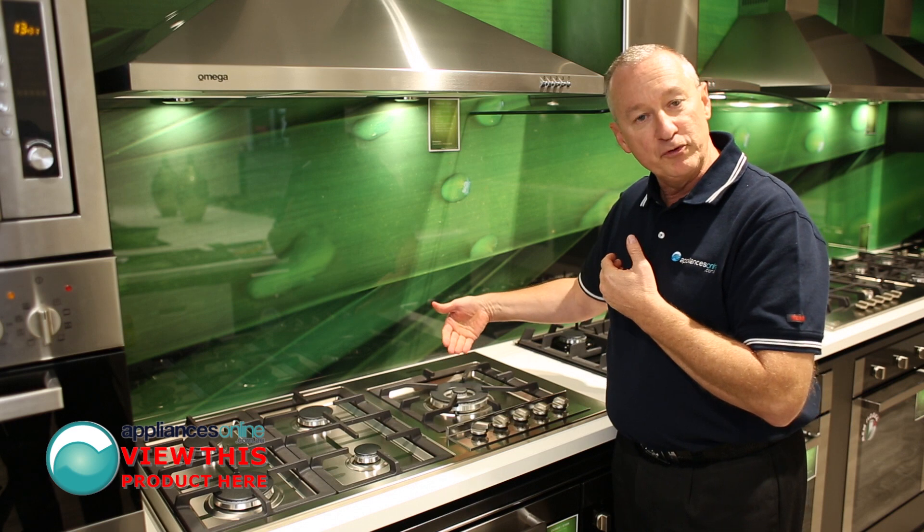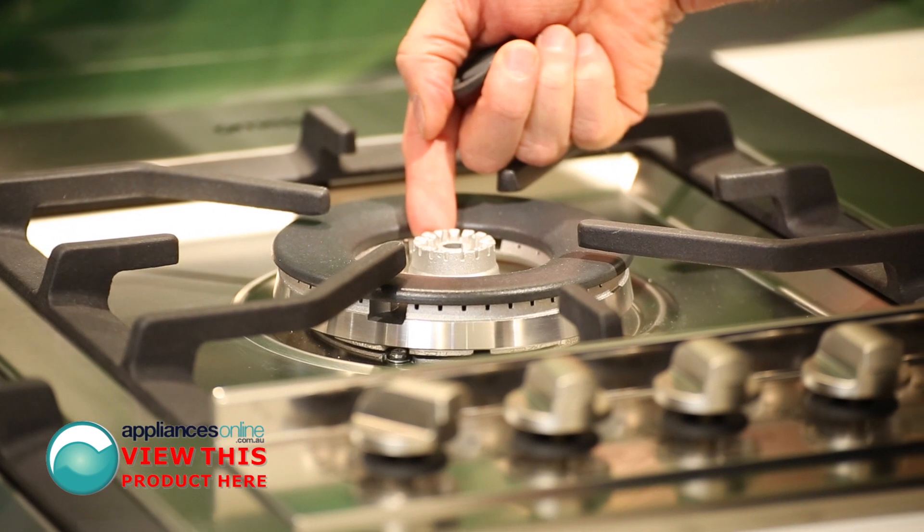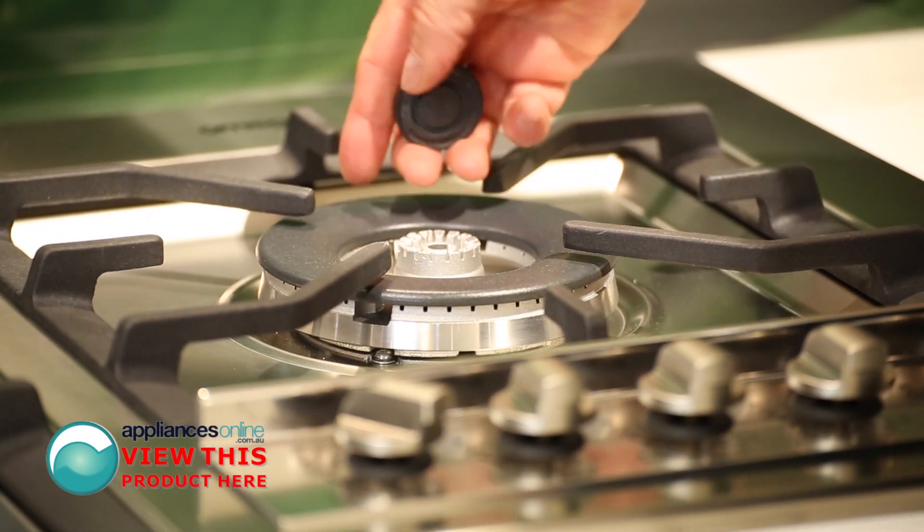At the back we've got a triple ring wok burner, so three lots of flame. Each one has its own electronic ignition and flame detector — after the fire goes out, it'll automatically turn the gas off.